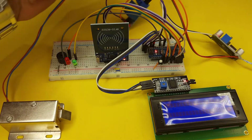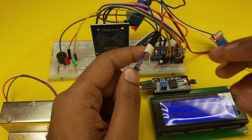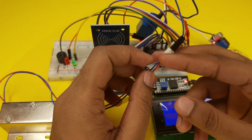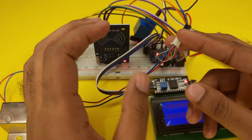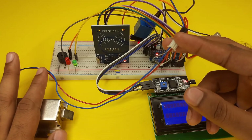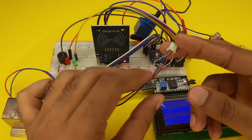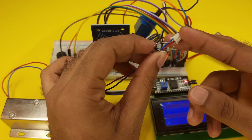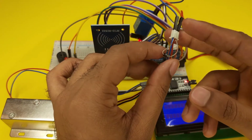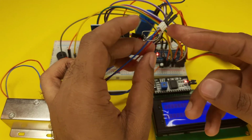Here is an important note: I am using a diode with the solenoid door lock because the solenoid door lock has an electromagnetic coil, so we must use a 1N4007 diode connected in parallel with the door lock.